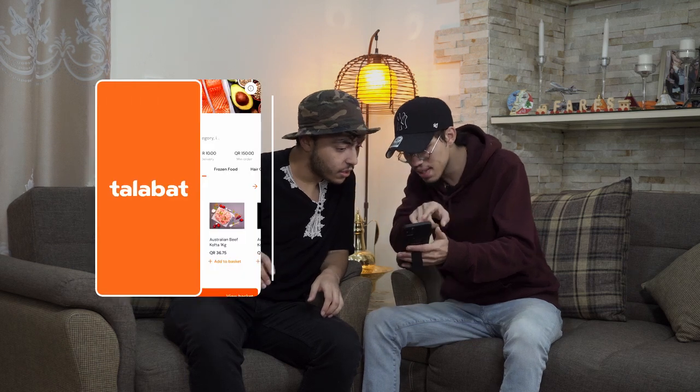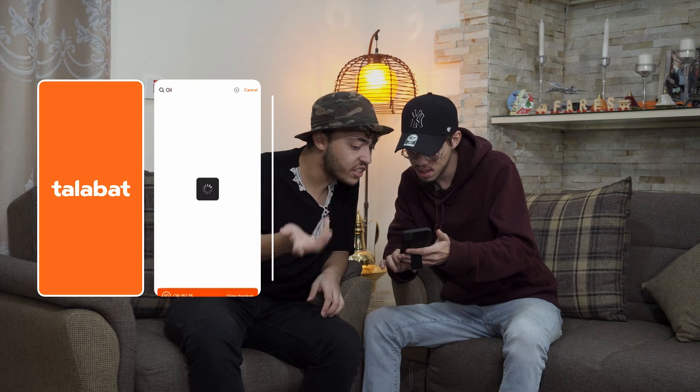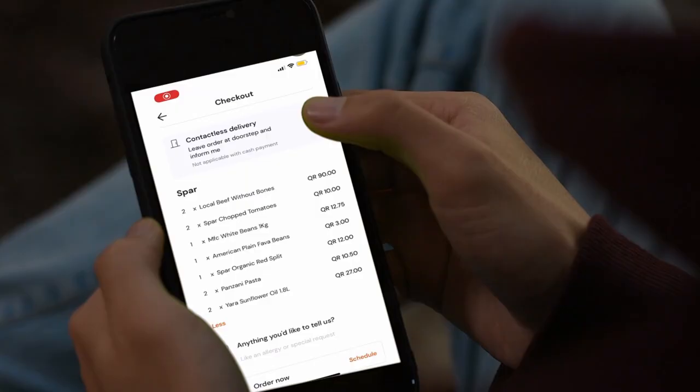I just put all the lists down in here and I'm about to place the order. Yallah, place the order — iftar is approaching! Wait, they have the contactless delivery option? It's really insane because they want to make sure everyone is safe during this holy month. Wallah, interesting! Yallah, make the order.